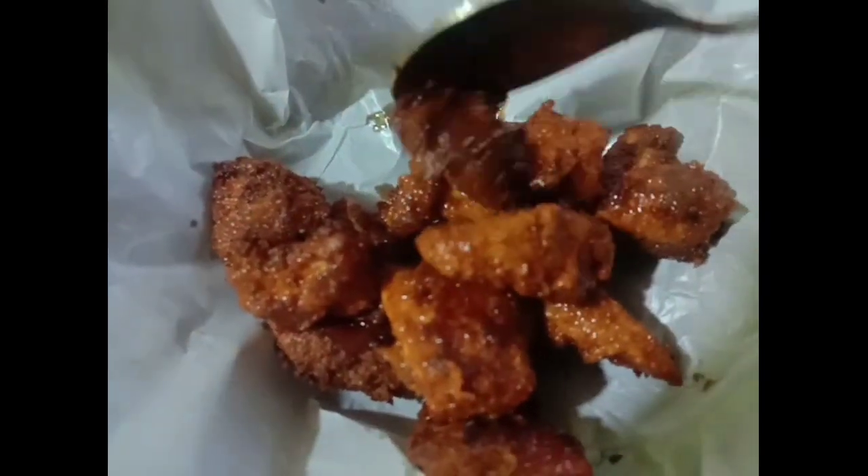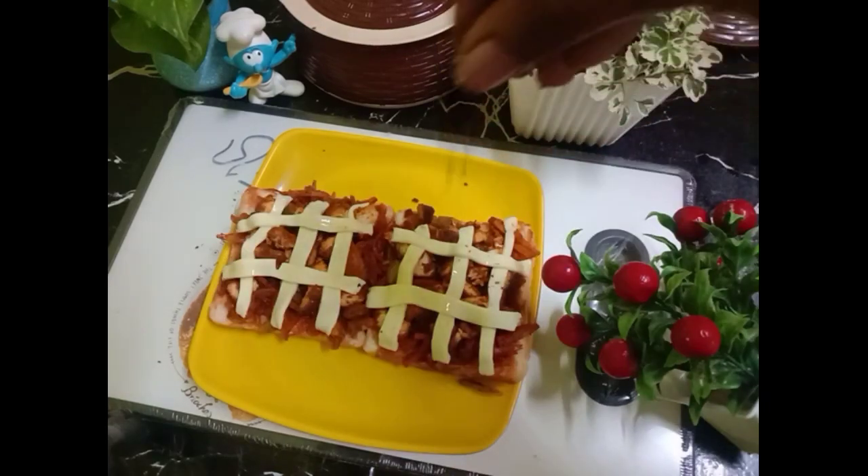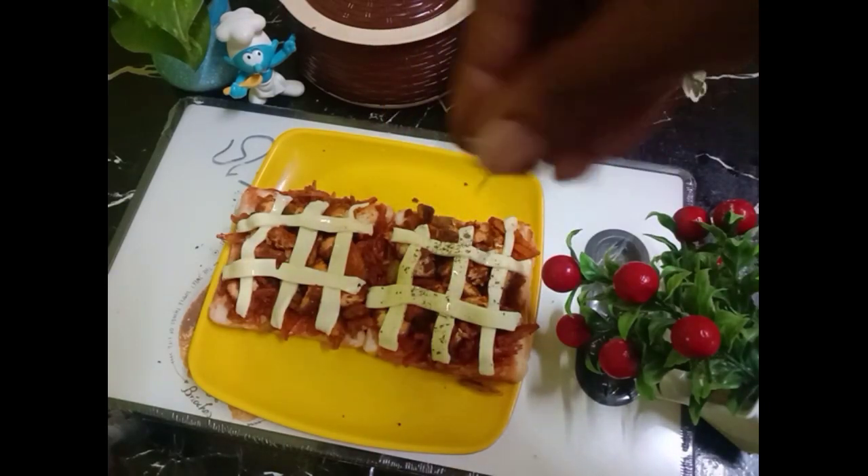Hello! Today we have a recipe for this recipe. Let's make this recipe for a bit. I guess that is a good thing.